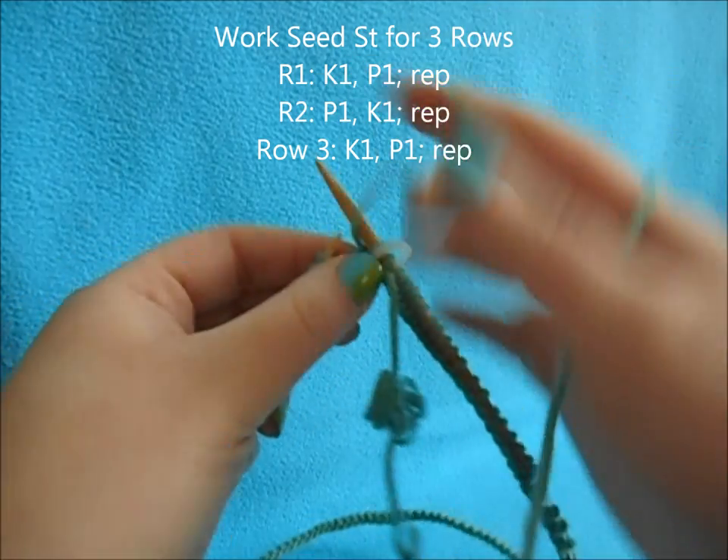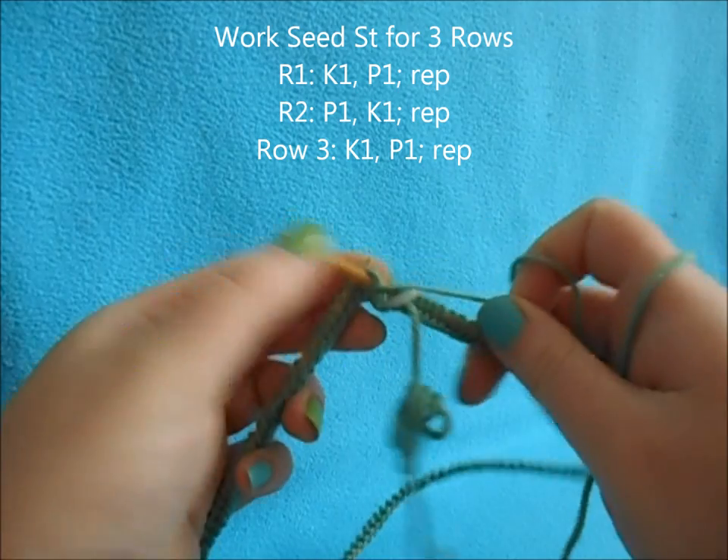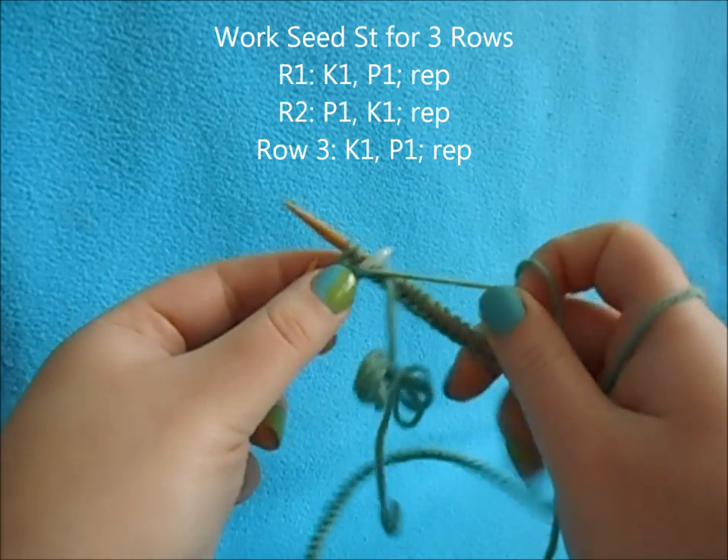You're just going to start with knit one, purl one, and repeat that all the way across. Repeat the seed stitch for three rows.